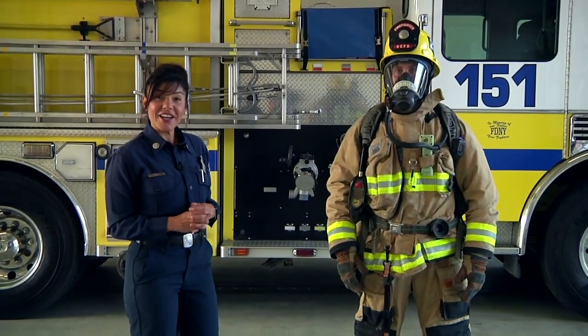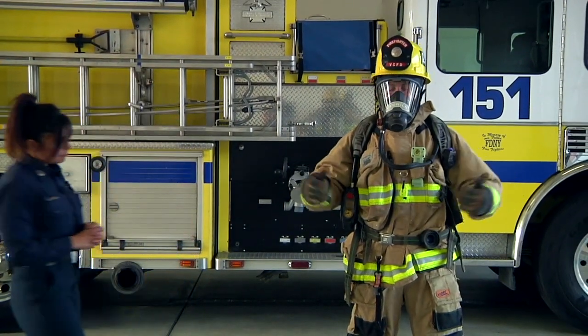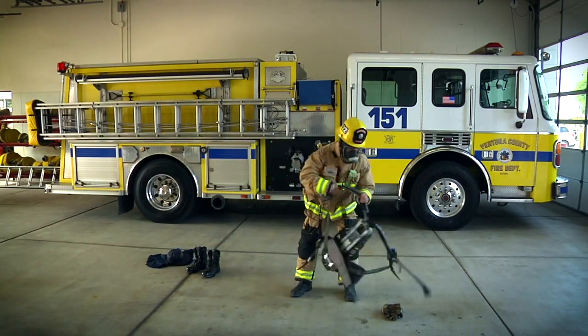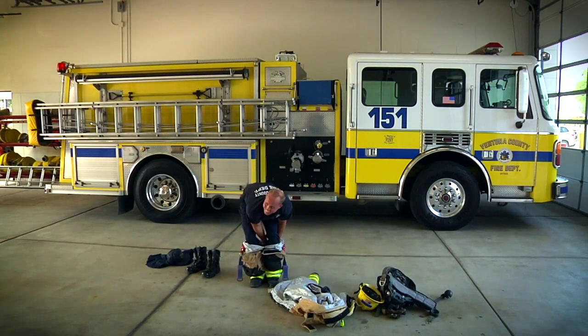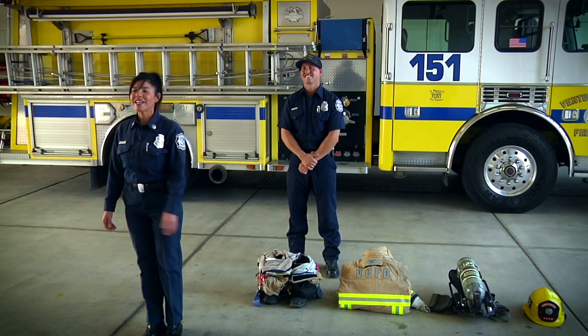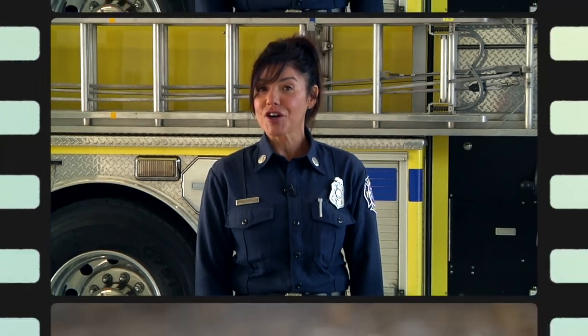Do you want to see Nate take off his gear? Wow, that was fast — and you can see that Nate is not scary. He's just your friendly neighborhood firefighter to the rescue. Speaking of rescue, I would like to introduce you to my friend Captain Dan Ziegler and firefighter Robbie, and they're going to share with you some really great ideas on what you can do to create and practice an escape plan for your home.